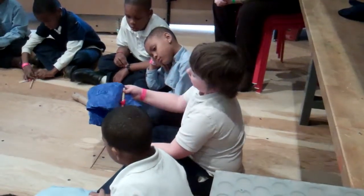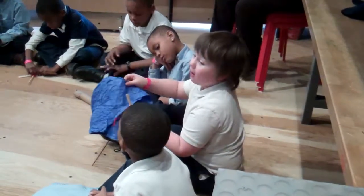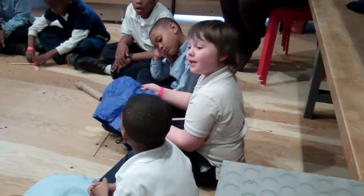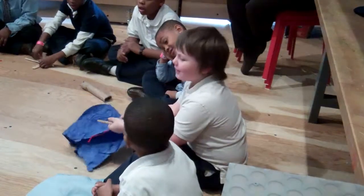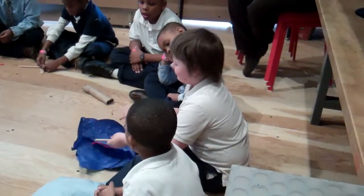My problem was that it keeps falling apart. The string comes straight off and it just couldn't catch. If the wind blows it, I can't even catch it. That's always my problem. And how did you solve it?